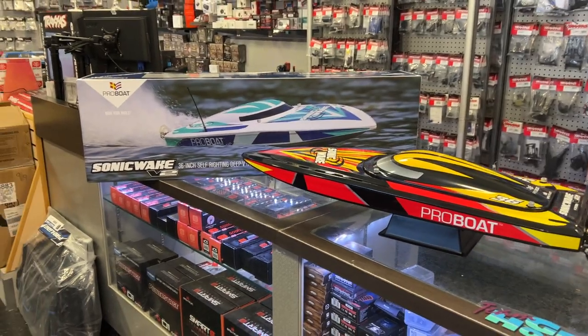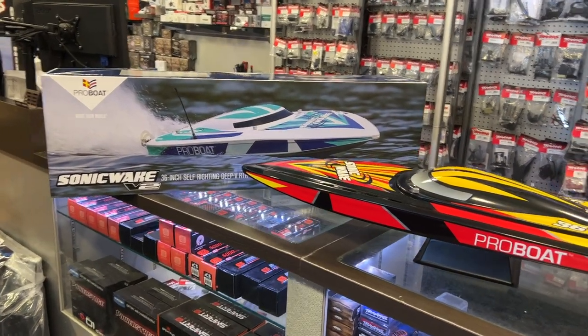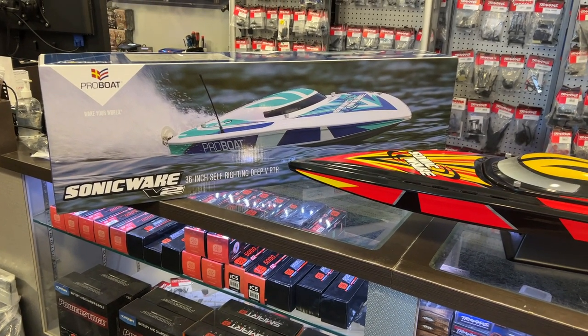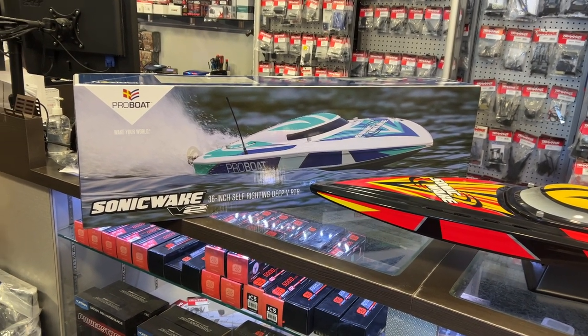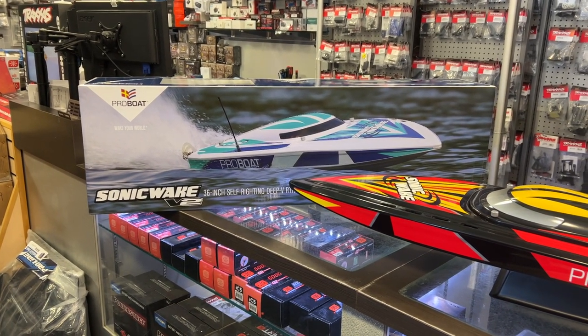Today I wanted to show you the Sonic Wake V2. If you are a follower of my channel, you'll see that I have an unboxing video of the Sonic V1 and running videos of the Sonic V1. I decided to bring out the Sonic V2 and I'll show you a little bit of what's different.